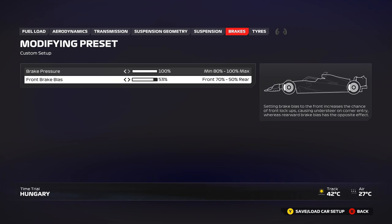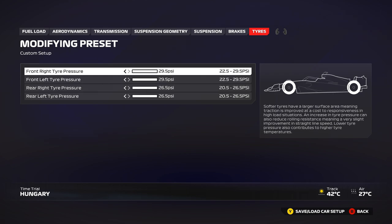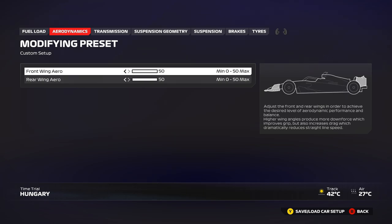For brakes, 100% pressure. Brake bias is personal preference — 53, 54, or 55 can all work depending on the corner. I'll keep it at 53 to start; if I'm locking up the fronts, I'll go up from there. Maximum tire pressures for qualifying, for the race, and even in the wet, because the tires overheat quite a lot and max pressures reduce overheating in this year's game.